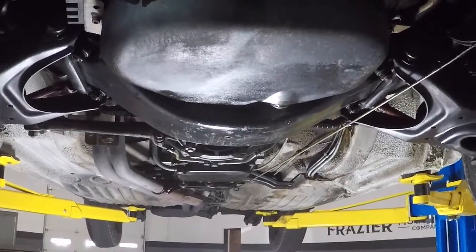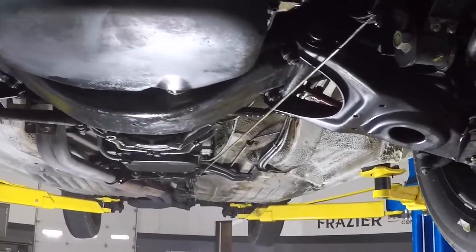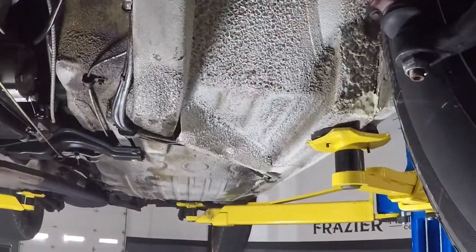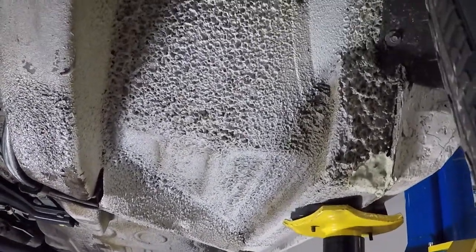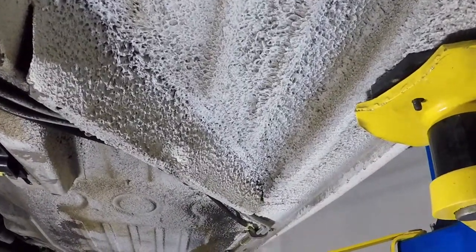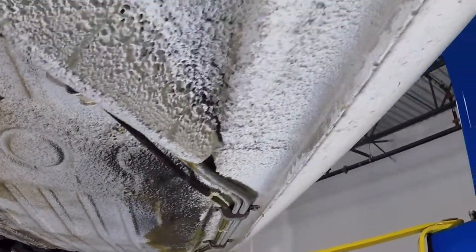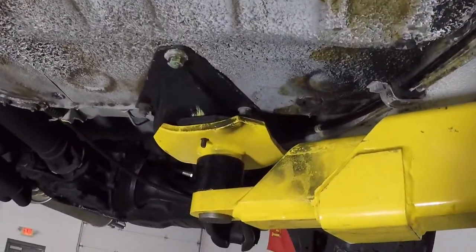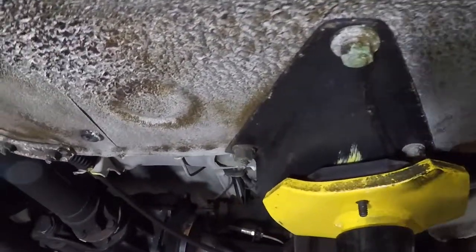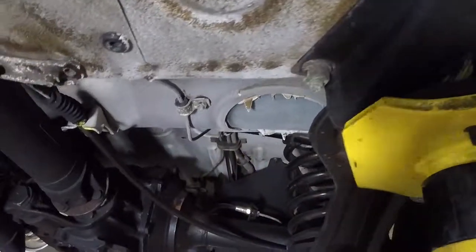The underside of this car is exactly what one would expect from a California car. There is no rust, it's the original floor pans. Notice there's no disintegration of sheet metal. How nice and straight those floor pans are, those seals, rocker panels. These suspension mountings where it's typical that they rust — it's not, it's solid.